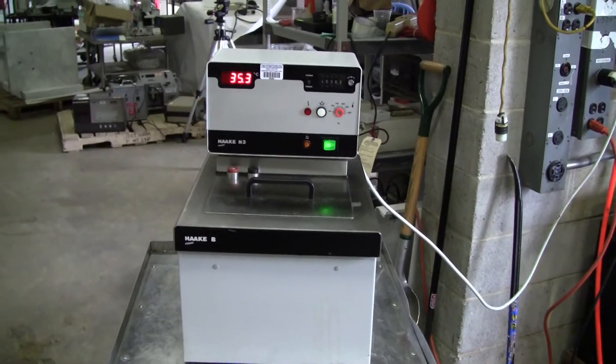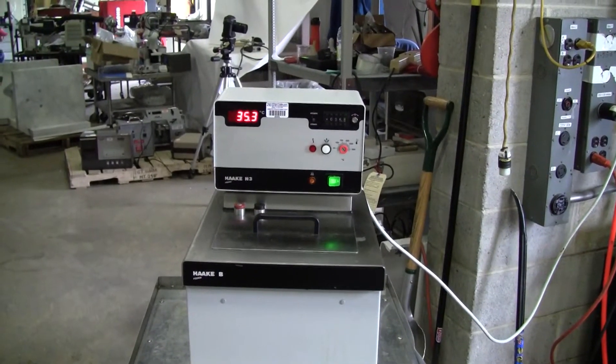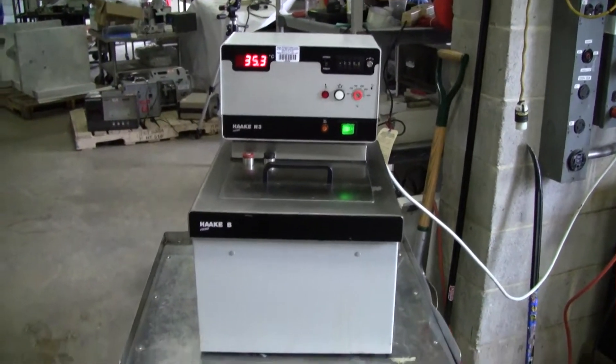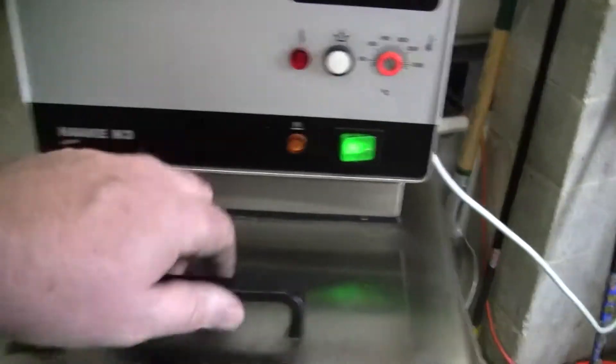Hi, this is Jim from HitechTrader. We're going to get looking at a Haake Fisons hot oil bath. The bath is a B, the controller is an M3, and it's got a 14 liter capacity.